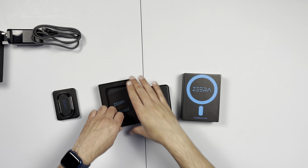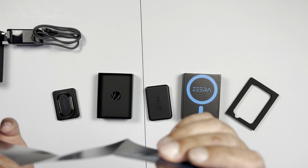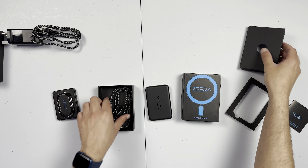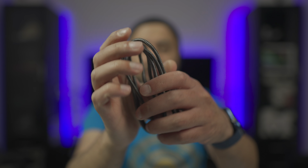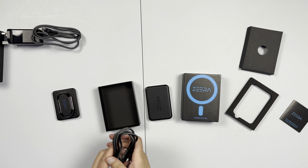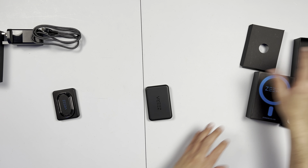Setting the battery to the side for a second — in the box you also get a little certificate pamphlet telling you how to use it, how to charge it, everything like that. And you also get one of these braided USB-C cables as well, which is a nice high-quality cable, so you don't have to worry about that.